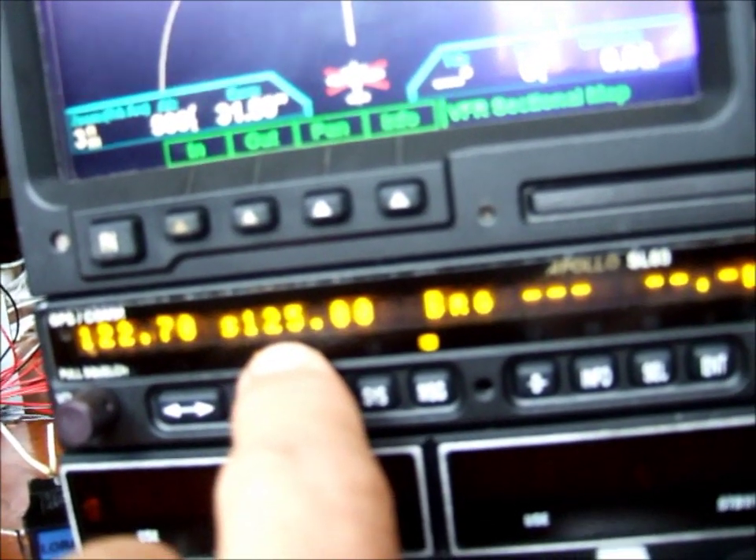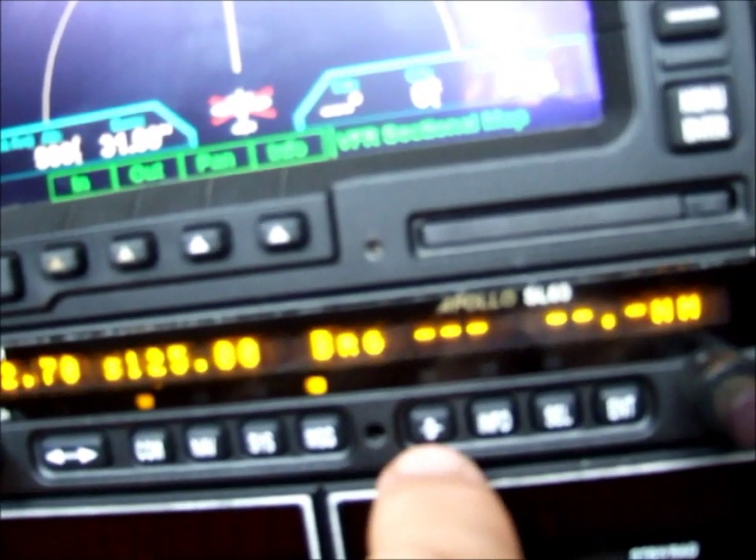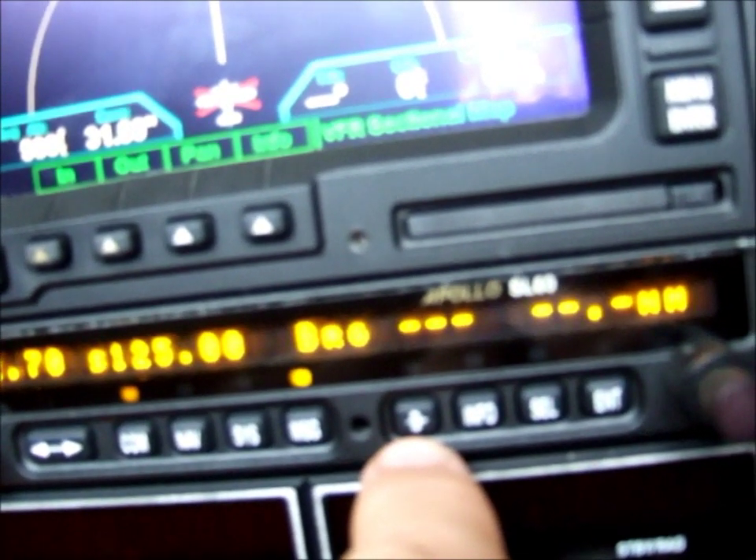On standby I've got the ATIS for Colorado Springs. I don't have a plane in right now, so what I'm going to do is select that I want to go direct to Wichita, Kansas.